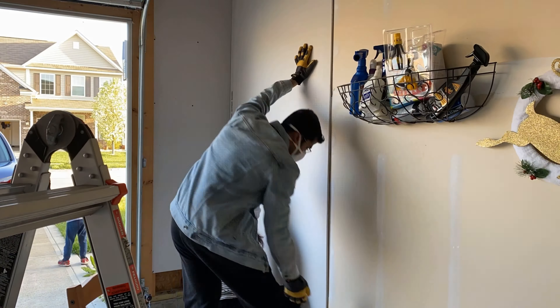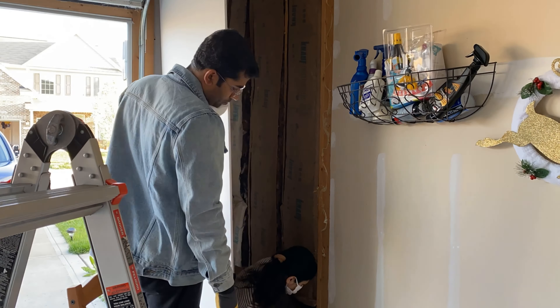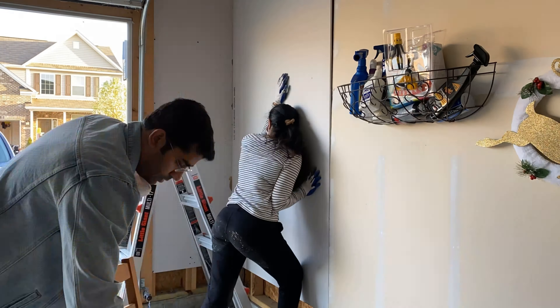While we were installing this panel, we realized that the other wall had some uneven edges, so I had to cut some pieces and sand it down to make it even. Then that panel fit in perfectly. Now we are just mounting the screws. The smaller part is done.